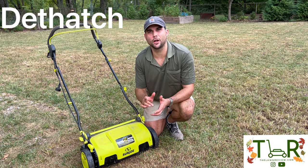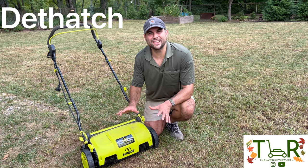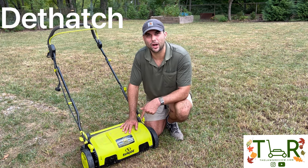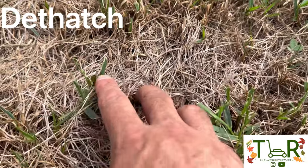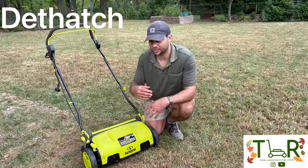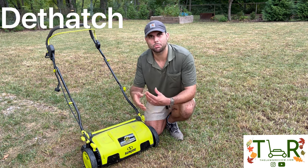The next step in the ultimate fall lawn care routine for cool season grass, after you've scalped your top layer of fescue or whatever cool season grass you have, is to dethatch. The dethatching tool I'm going to be using today is from Sun Joe. It is corded — they have a cordless model as well. Thatch is a layer of organic material that starts to build up over time in a web-like pattern on top of your soil. It's often dead grass, weeds, dirt, and sticks that start to build up because they break down slower than you probably want.